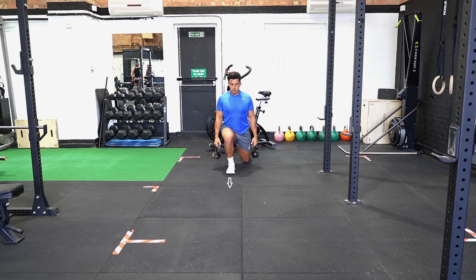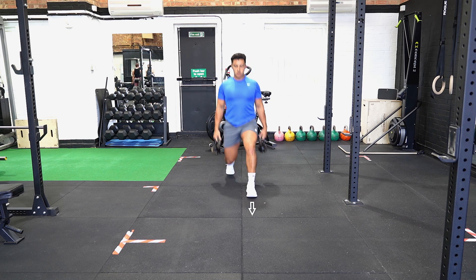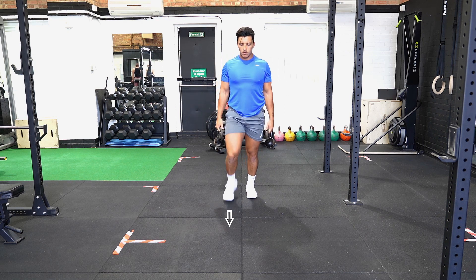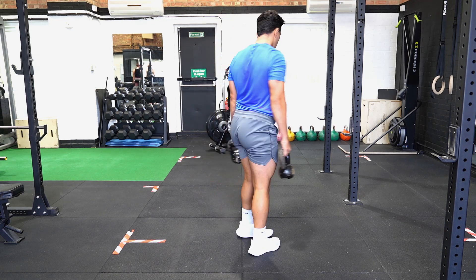Holding a kettlebell in each hand, take a large step forward landing onto your heel with your front foot. With your back foot, go onto your toes and bend your knee. Sink down so that your trailing leg lightly touches the floor.